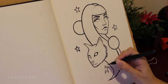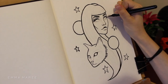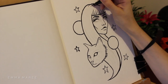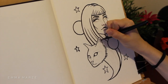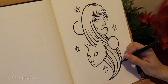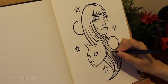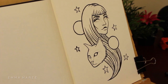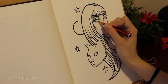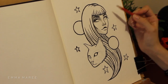I'm using my Pentel brush pen, my Peerless watercolours, and my white pen — that's pretty much all the supplies. I use these a lot for my more mixed media watercolour pieces. The only thing I didn't use for this one was my coloured pencils. A lot of the time I go over the colour again with coloured pencil to add more to it, but I didn't really feel the need to with this piece.